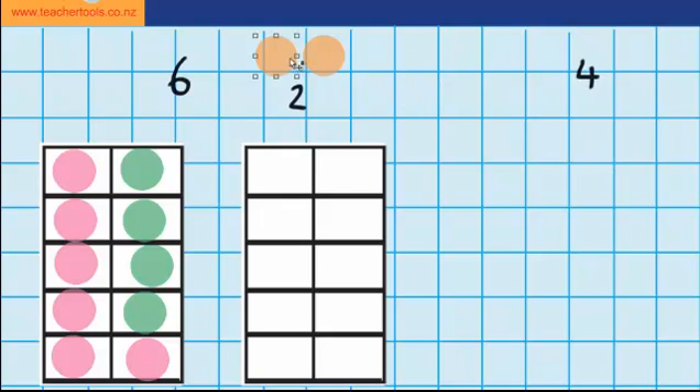And now I just have two more counters to place on my tens frame. So now I have 10 counters plus two more counters equals 12.